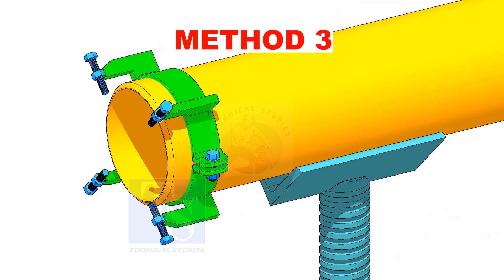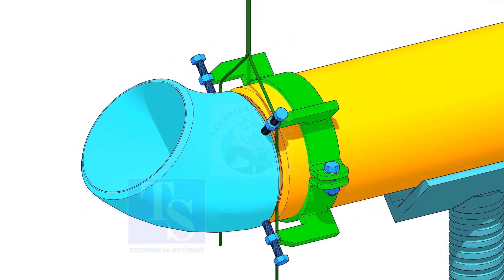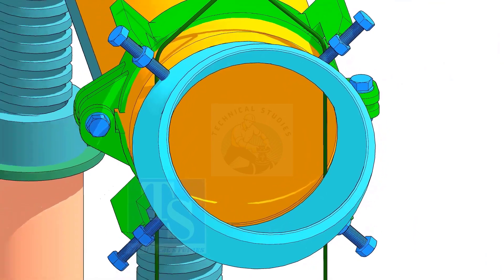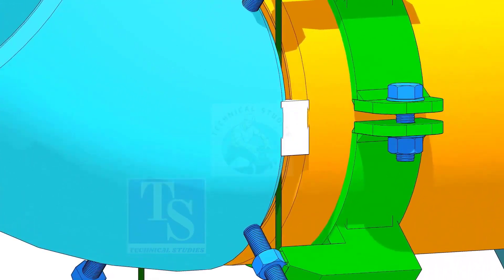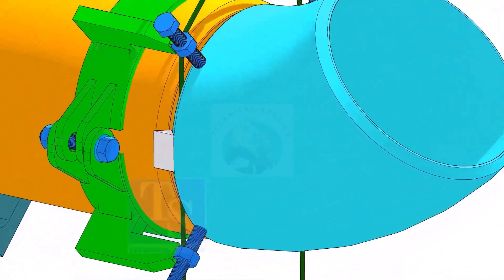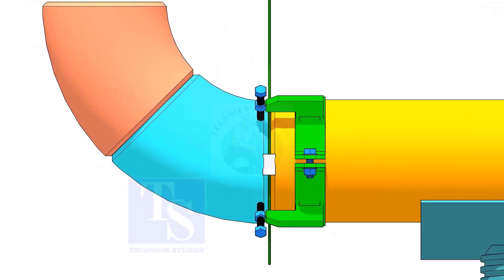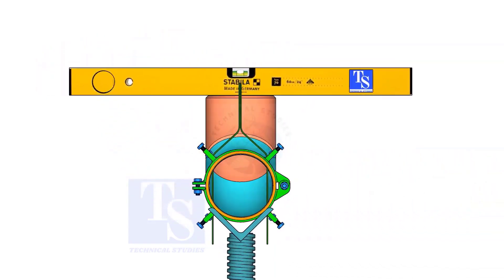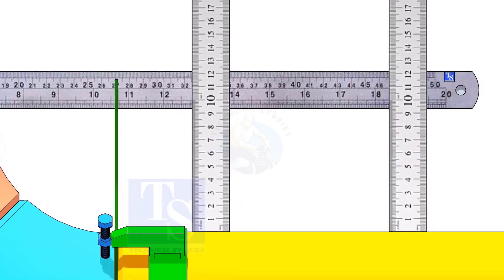Please note that this method is for trained fitters only. After correcting the overlap and the gap, tack weld on both sides of the joint. Hold another elbow of 45 degrees on the top of this elbow. Level this elbow horizontally. Measure the distance, as shown. If correct, tack weld on the top and bottom side of the joint.